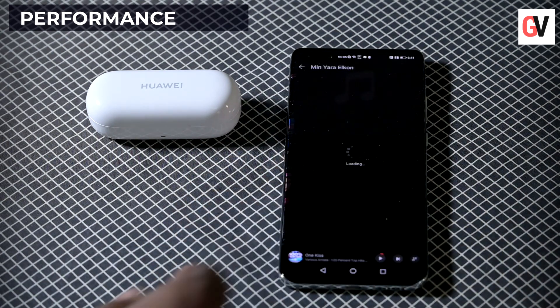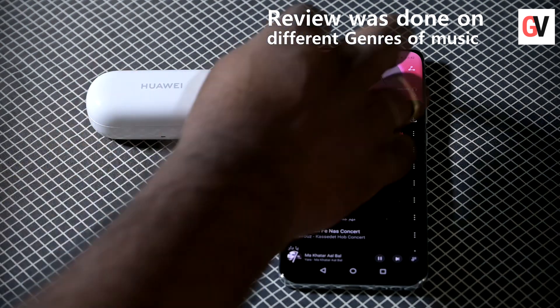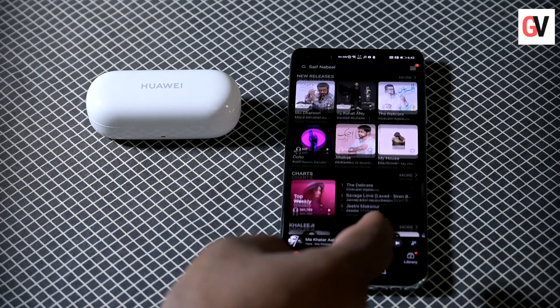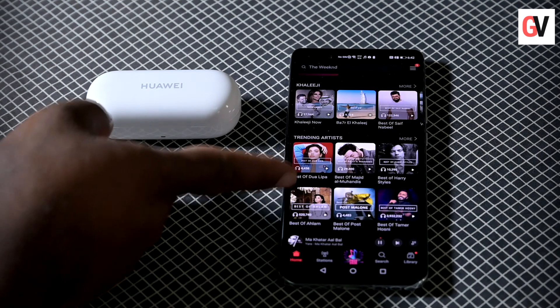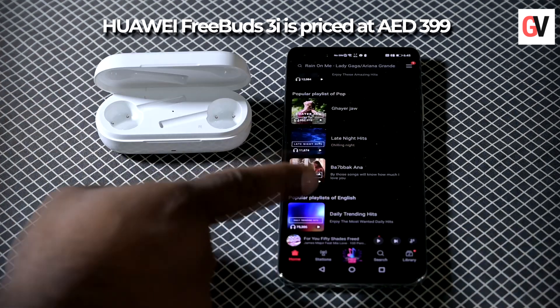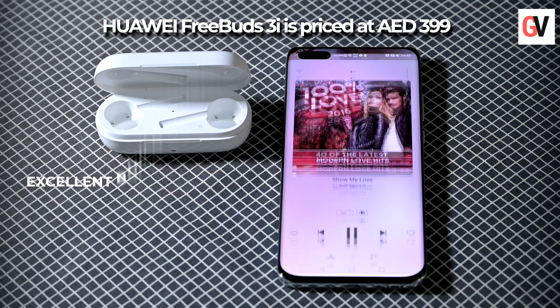On testing the earbuds with different genres of music, we found that we could identify the bass, treble, and mids distinctly. This is good especially when you compare the audio quality with similar range of earbuds. For a price of 399 dirhams, the Huawei FreeBuds 3i is a smart choice — it offers excellent build quality and finish, a snug fit, and overall good sound quality.